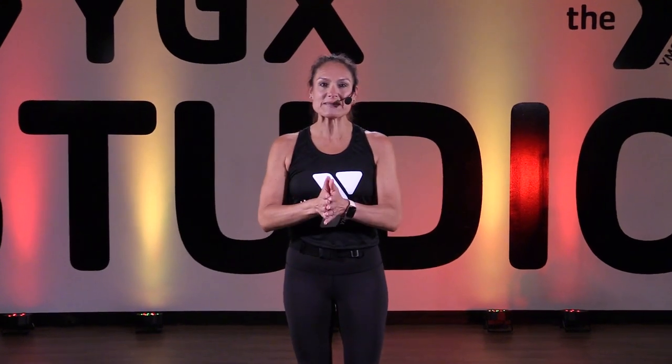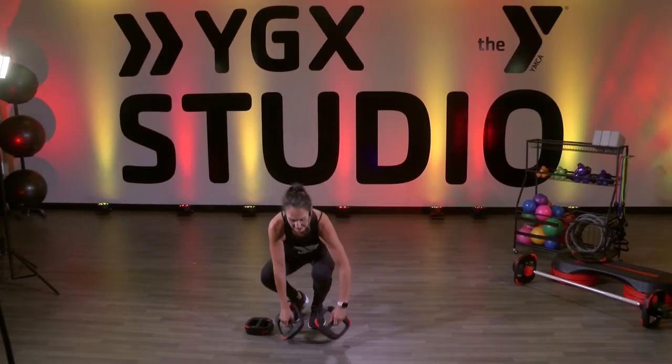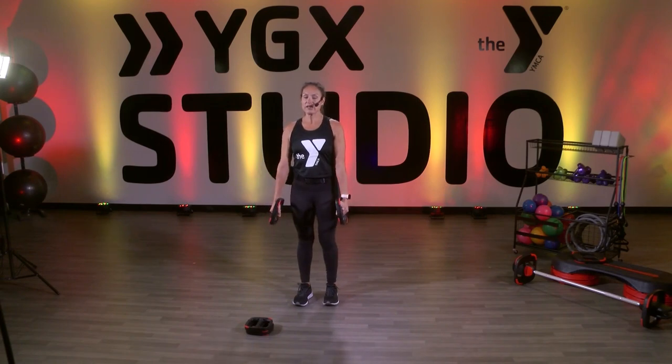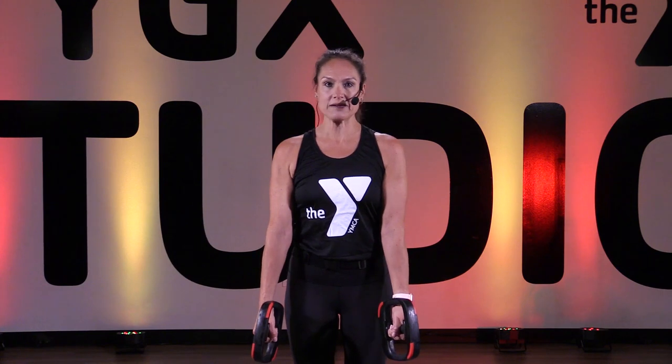Hi, I'm Rhonda K. Welcome to YMCA of Metropolitan Dallas Virtual Studio. Today we're going to do a two-minute bicep form track. The great thing about bicep work is you can go light, medium, or heavy depending on your personal goals for your bicep track and still get exactly what you need.